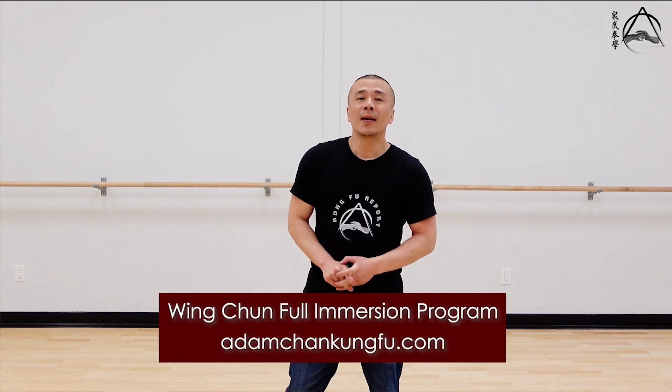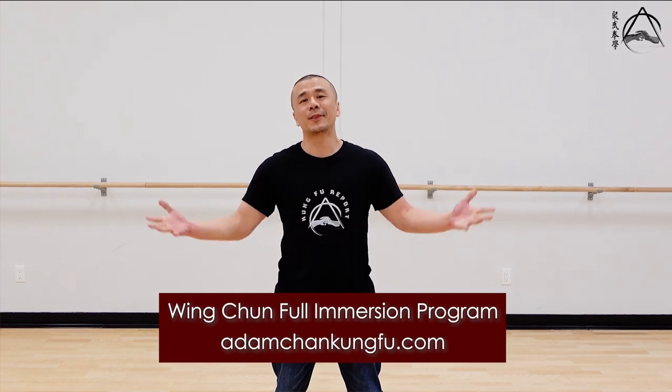When we come back, if you're interested in the Wing Chun work as well as the non-Wing Chun work, I have combined them together in the full immersion program on my website, IamChangKungFu.com. Hope to see you there. Also, Level 3 will be released in a couple of minutes. See you next week.